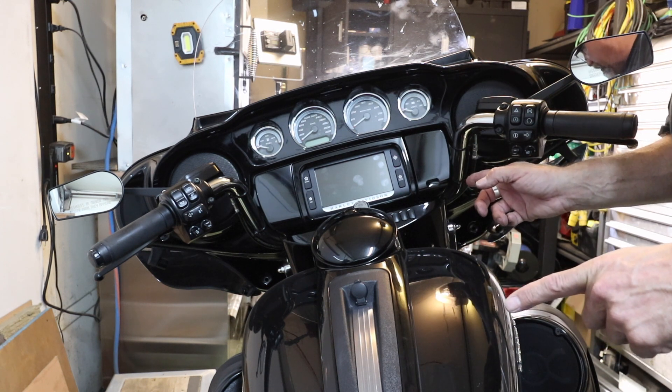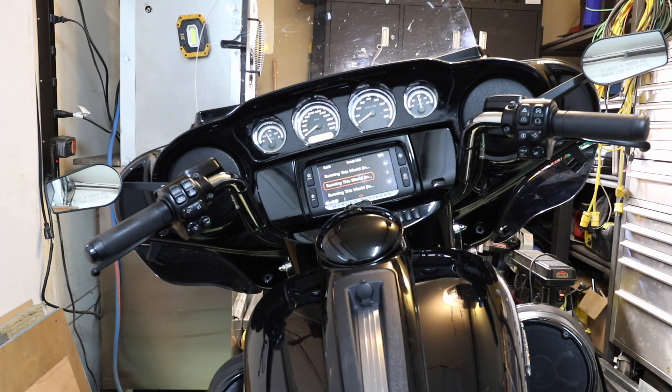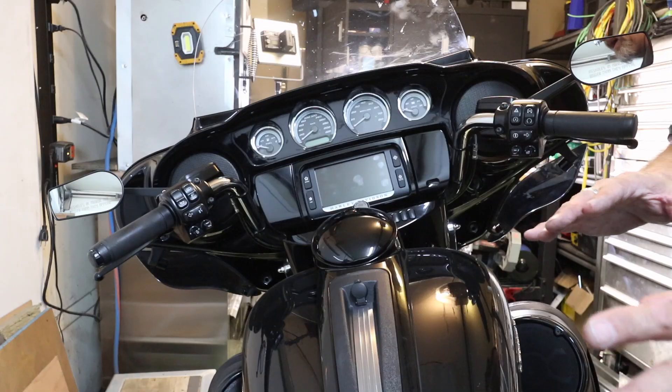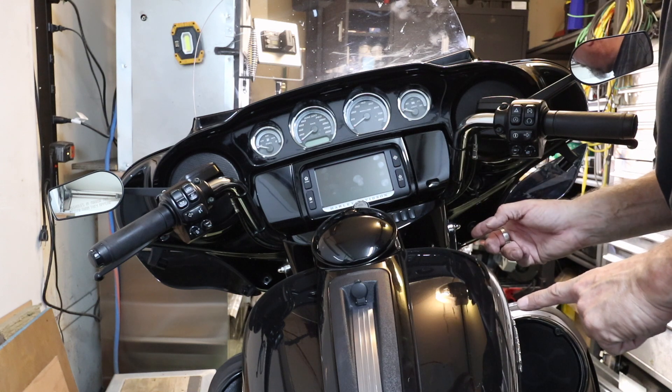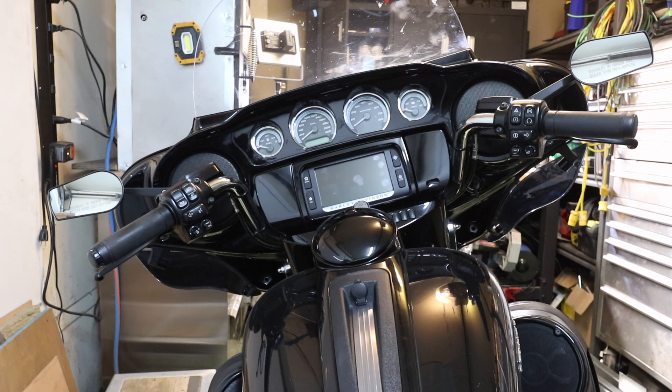So one more time I'll play the before — before I put the baffles on. I've made no changes at all; I just turned the bike off. Everything's exactly the same as the first test.